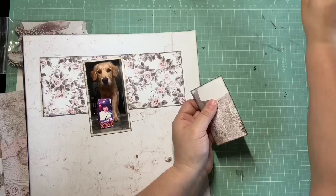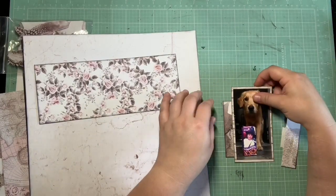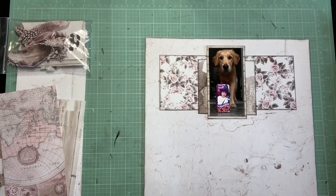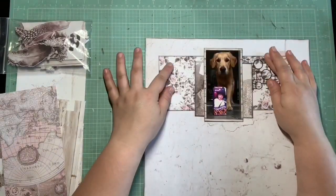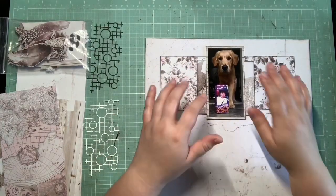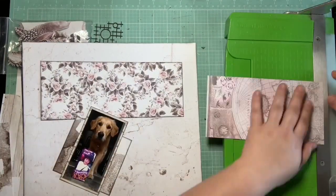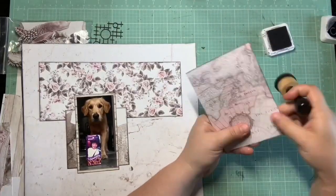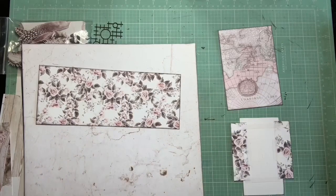I did decide to ink all my edges in black. I thought that would lend itself to a really cool added texture, especially because a lot of these papers would blend together easily — inking the edges really helps you distinguish all the different corners and edges of the different papers. You can see how I'm staggering and stacking these layers around the photo to create that symmetrical look from the Pinterest board. I want horizontal paper layers up by the photo and then layered banners coming down in the middle. I also flipped that back layer over to the floral side because it has that pinky color.